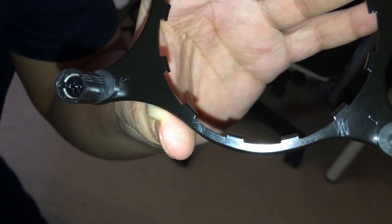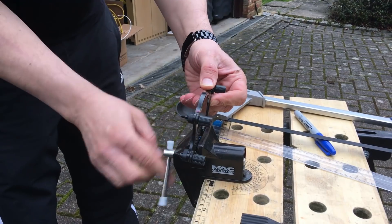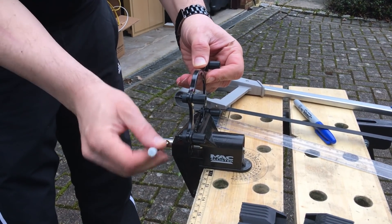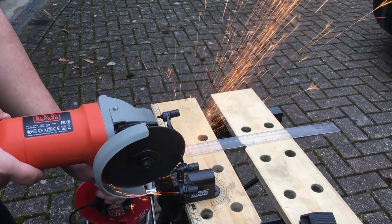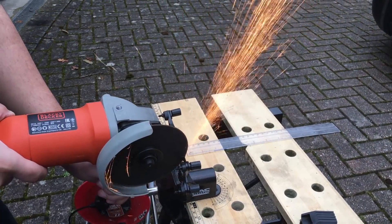Give it a tiny bit of room — a millimeter or two is enough. Next, what you're going to do is simply cut it out. You could use a hacksaw to cut it out, but I opted to use a disc grinder for convenience sake. Really though, it comes down to whatever you have at your disposal.